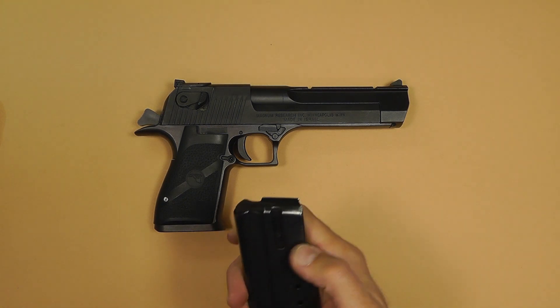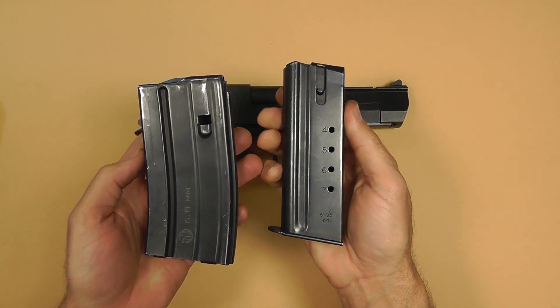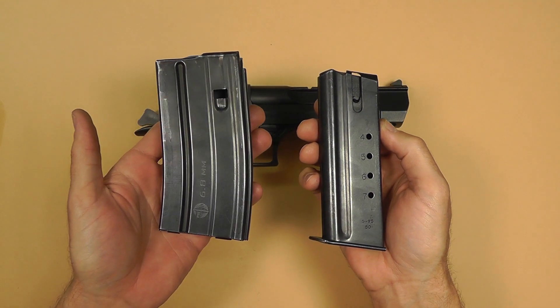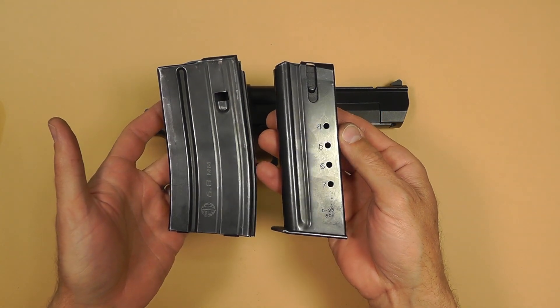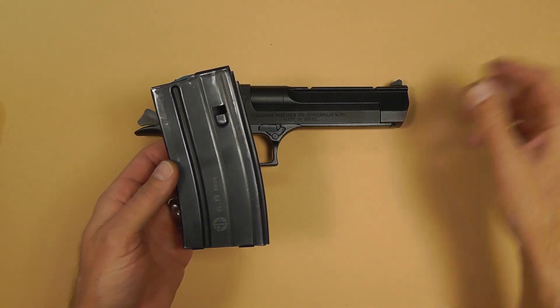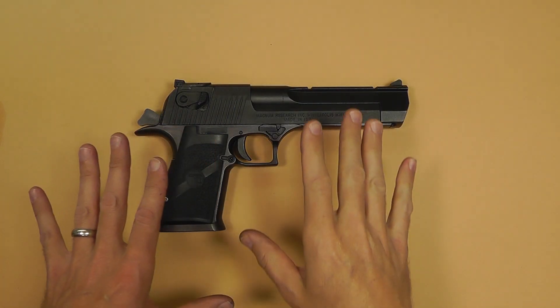I remember when I first shot this gun, I picked up the magazine and thought, man, that feels like a rifle magazine. Well, it dang near is. Here is a 20 round AR mag and you can see the size is not that different. This is a large gun here.